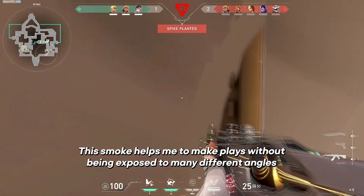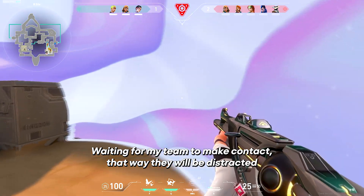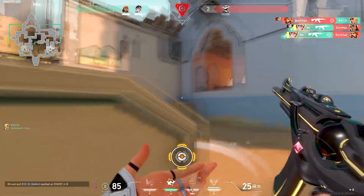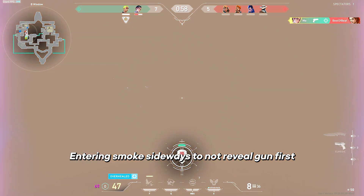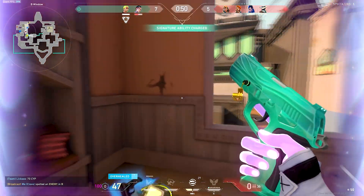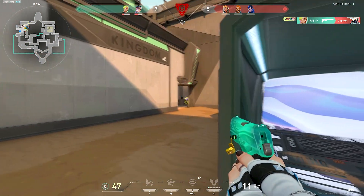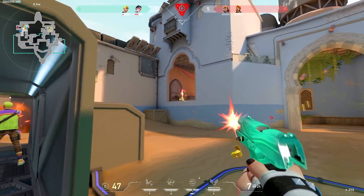Spike planted. Drop in a smoothie. Someone there. Refreshing. Let's get that. One enemy remaining. Drop in a smoke. Target down. One enemy remaining. That's three.